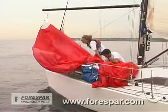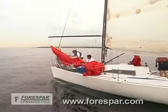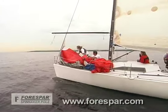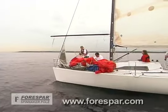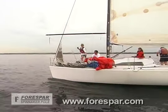So you can see, using a spinnaker is easily done with a crew that works together. The symmetrical spinnaker is a great sail to have in your inventory when racing downwind. And it's fun to use.